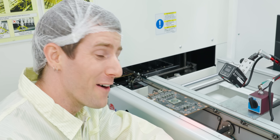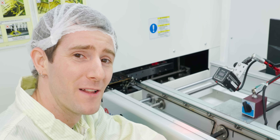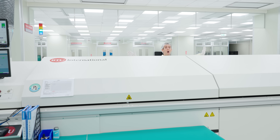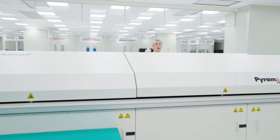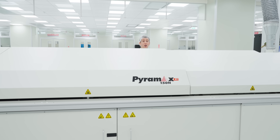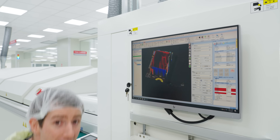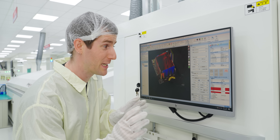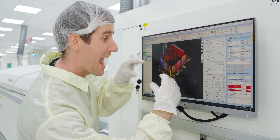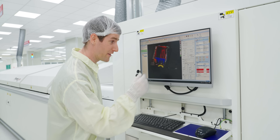There it is: a finished board — at least in the sense that a pizza with all the toppings is finished. Now we cook, but not in a regular oven. This is the world's most advanced pizza oven: it has different temperature control for different zones and a special profile built for every board to ensure the solder melts absolutely perfectly. At the end, they do a 3D scan to verify that every component was positioned exactly right.